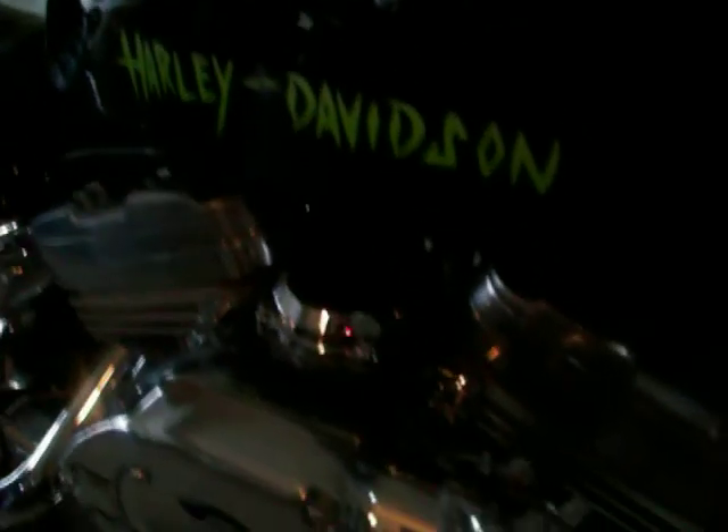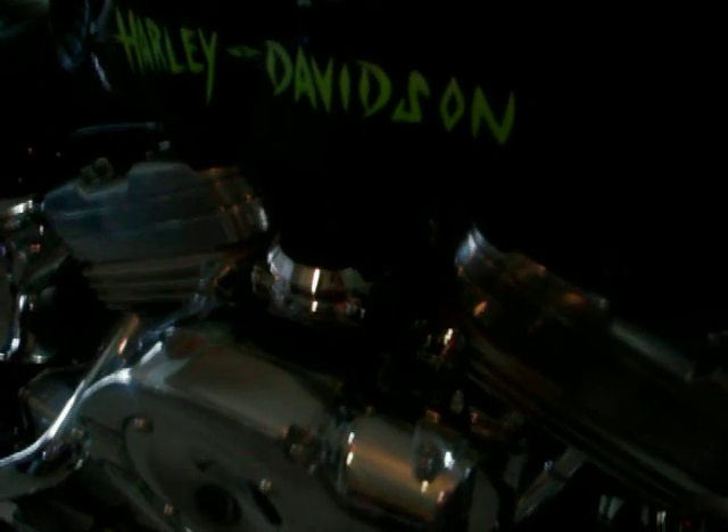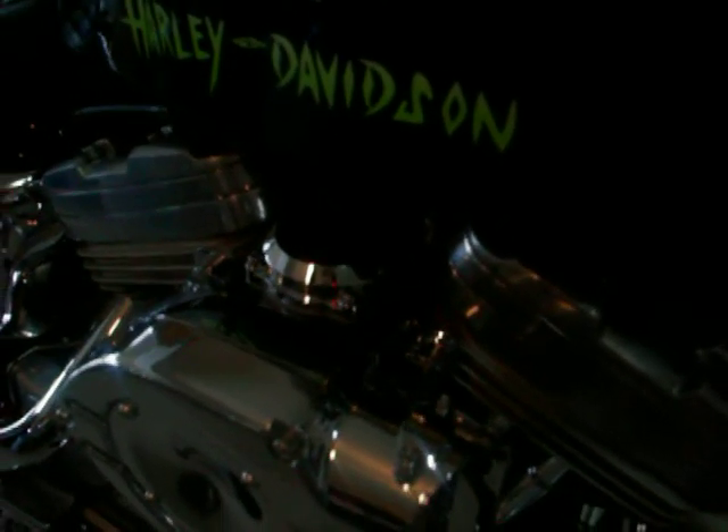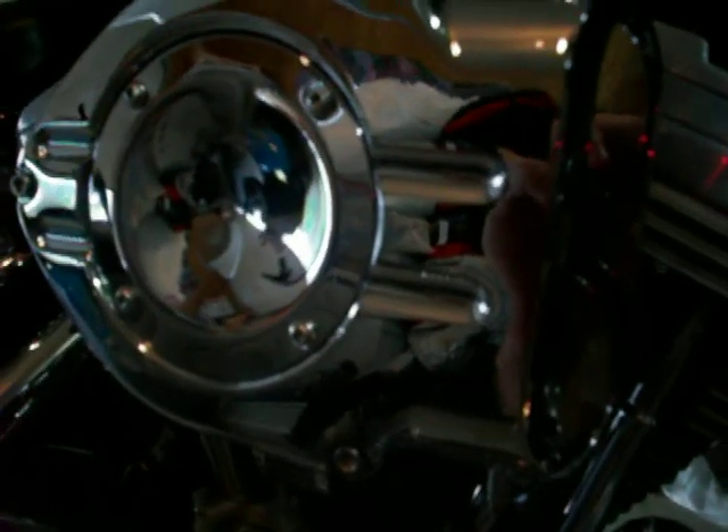The engine — the carburetor is off of a Big Twin Evo 1998 Softail. It's got a Screamin' Eagle chrome top cover, the hypercharger from Kiriak with a K&N filter, and the little crankcase breather.